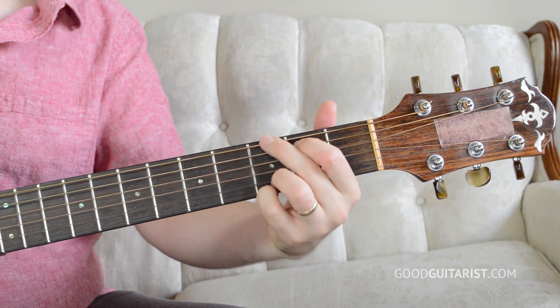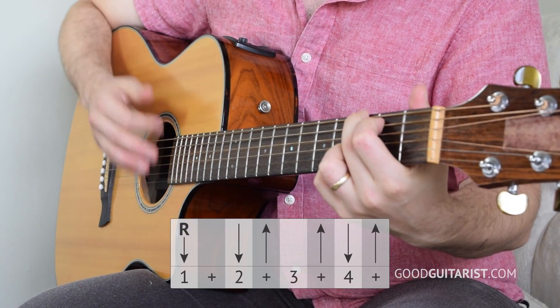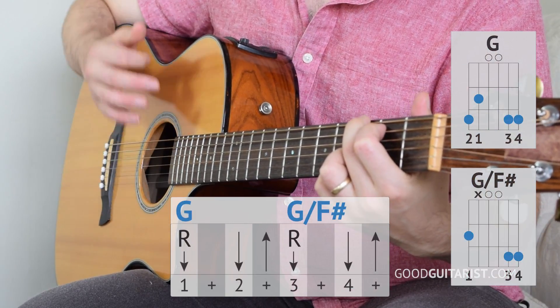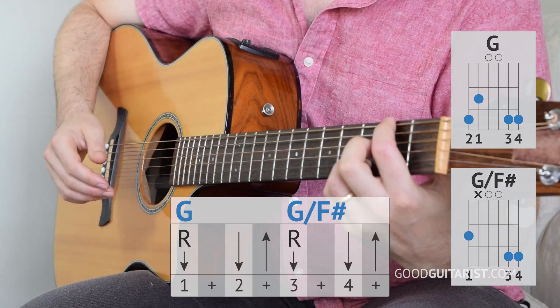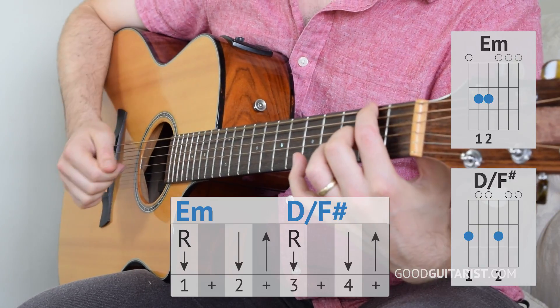We're going to play this together, but before we do that, if you are doing that transition, we have to modify our strumming pattern a little bit during that measure. We play our strumming pattern normally on G, and then we go root, down, up on G, then root, down, up on the next chord — which is like G over F sharp. And then the same thing as we're coming back to G on that fourth measure of E minor: root, down, up, root, down, up.